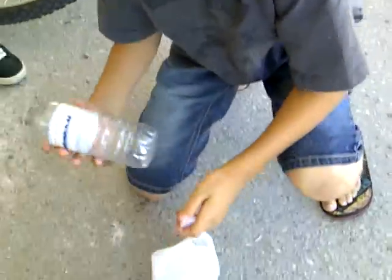Hey guys, my name is Austin, and today I'm going to show you how to make a homemade water bottle bomb.